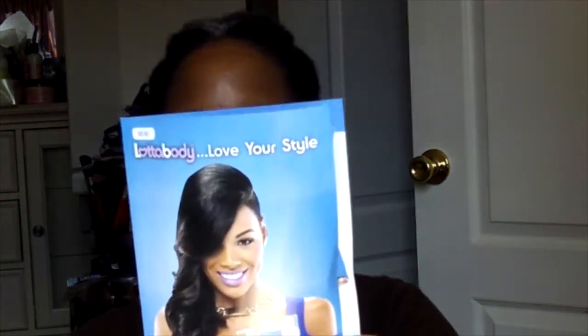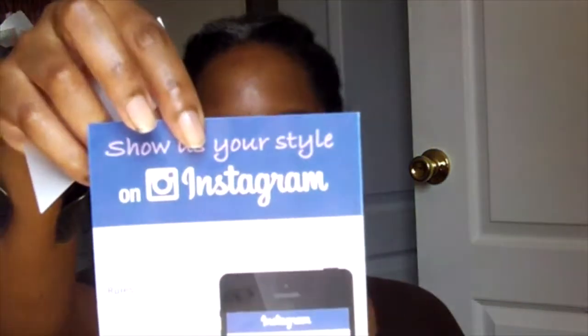I also want to show you — they give us a little pamphlet from Lot of Body. Inside it says 'Show Us Your Style' — Lot of Body wants you to show them your style and you may be able to win some monthly prizes. Check out Lot of Body on Instagram. Also, there was a coupon which I like getting — a coupon for the Dove products. I can't say there are any Dove products I would normally use, but I'm looking forward to trying that oil. That's the July curl kit.